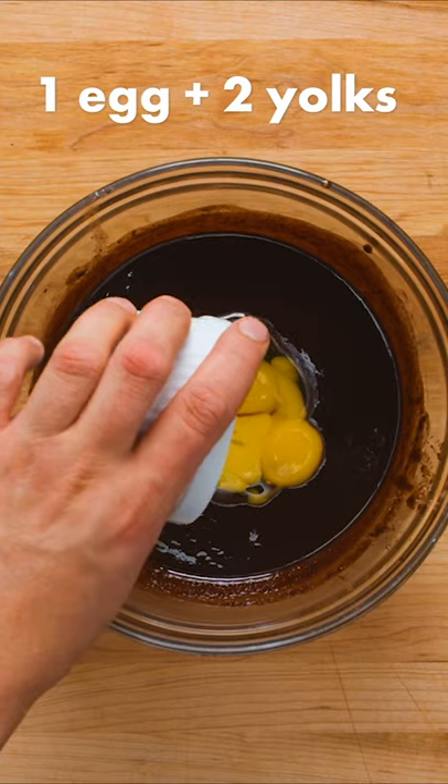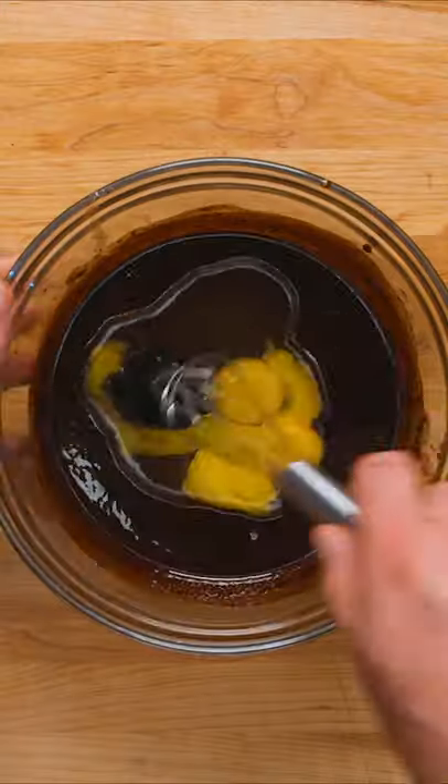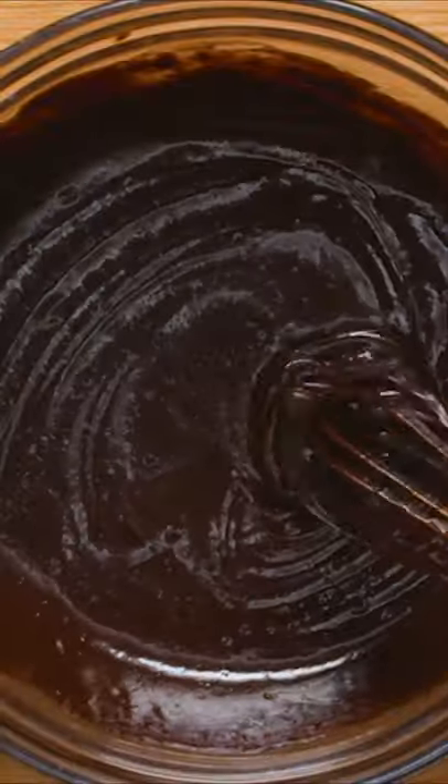Next, add one full egg plus two egg yolks, followed by one and a half teaspoons of vanilla extract. Whisk the eggs in really well to help achieve that beautiful glossy crust on top.